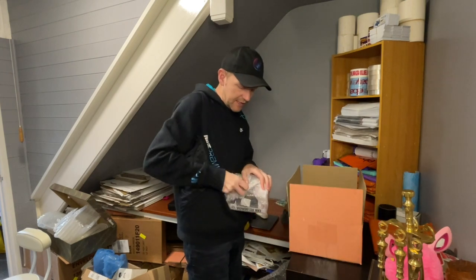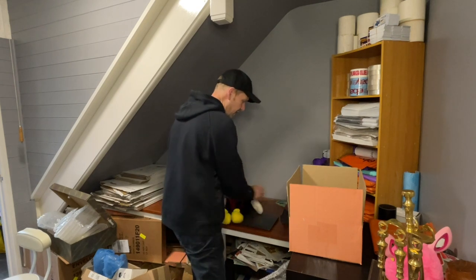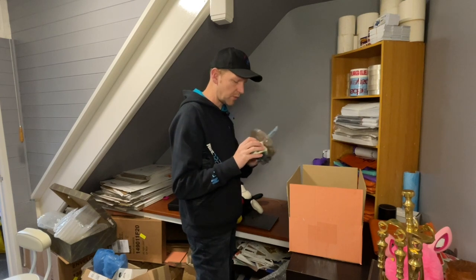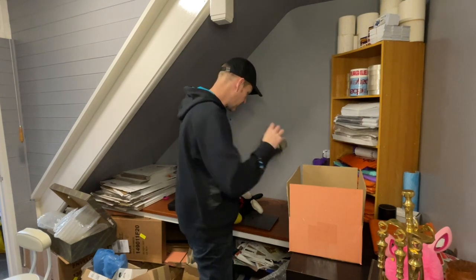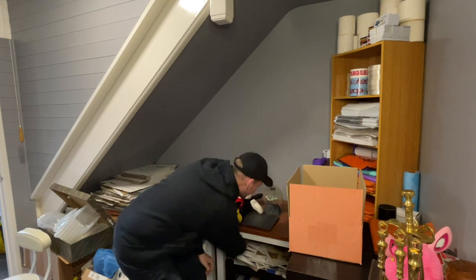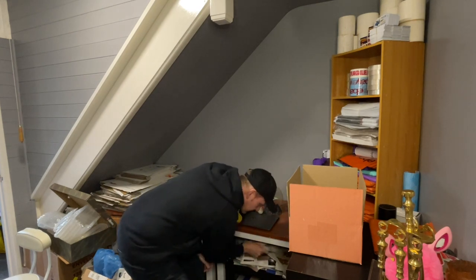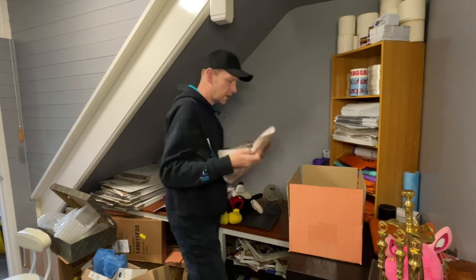It doesn't have to be amazingly neat — I'm just doing it so that it's got protection inside the box. This one's a bit difficult, not really much point in putting bubble wrap around it. I'm going to use some paper, some void fill. I'm actually running a bit low on paper at the minute — I could do with the neighbours coming up trumps and giving me some stuff.